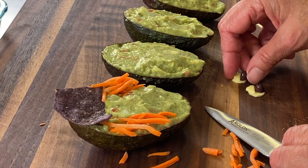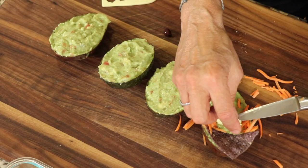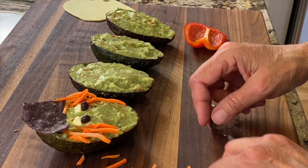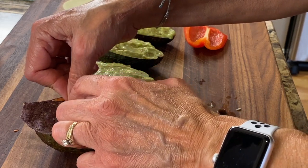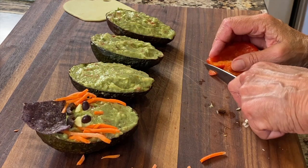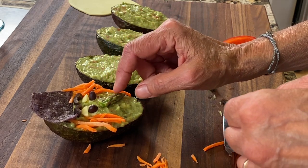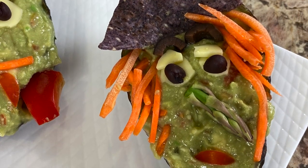Cut the black bean in half to make the pupil, then place her eyeballs right on her face. Adjust her hair, then place her nose and mouth on there. Take sliced olives, cut them in half, and trim a little bit to make eyebrows. Use a small piece of carrot as her nose and a small piece of bell pepper for her lips. Then I decided she needed a bigger, nicer crooked nose, so I used a piece of asparagus instead of the carrot. Here she is with her big nose — I like it better!